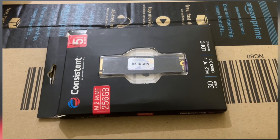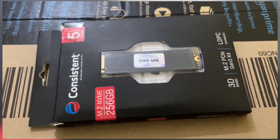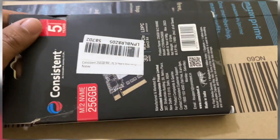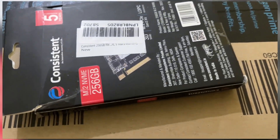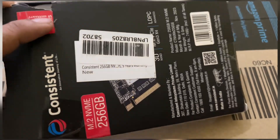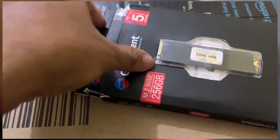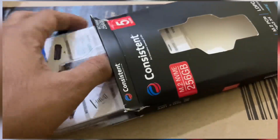Hi guys, today we are going to unbox this NVMe. It's a third generation NVMe, best for up to Intel 10th generation processors. It's a Gen 3 NVMe with a speed of around 2000 mbps.